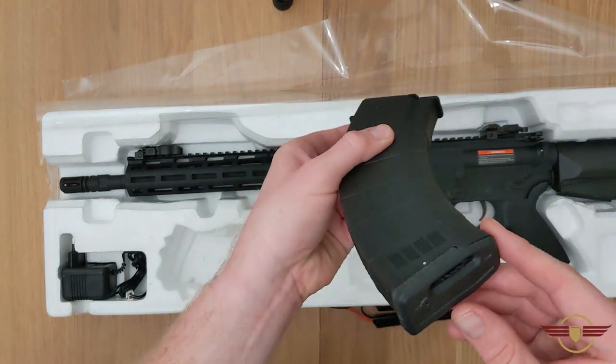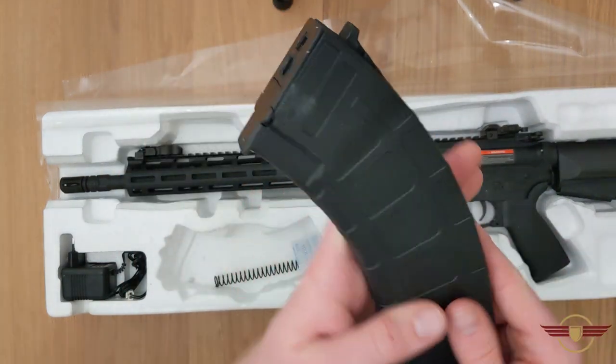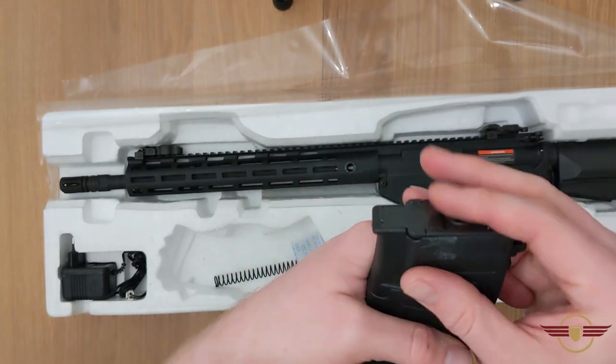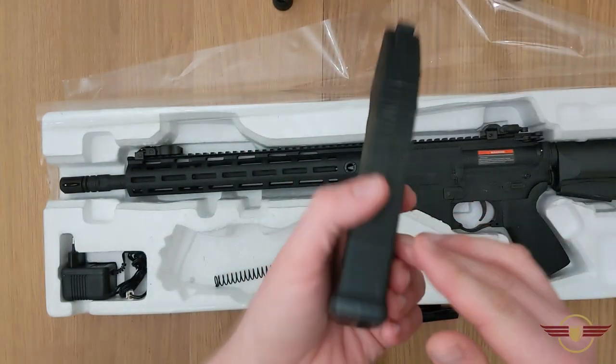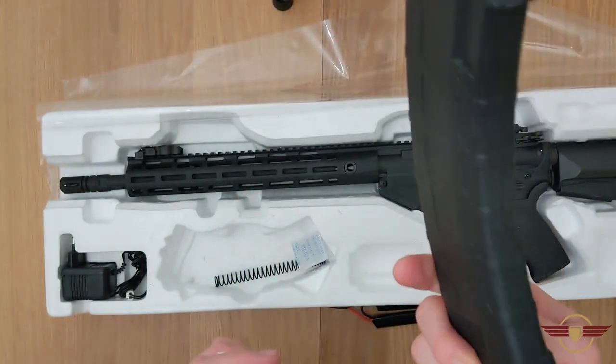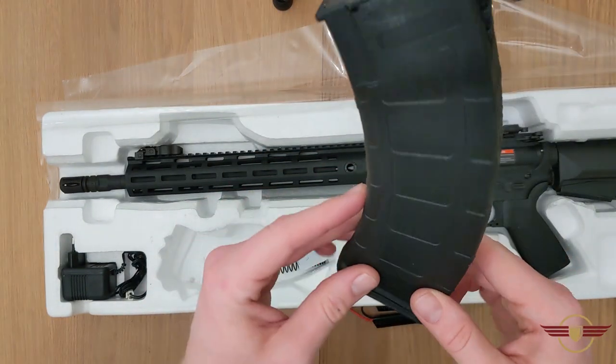You've got a high-cap mag in there and one of the P-mag style waffle mags - whatever you want to call them. The usual CIMA quality - really good quality, about 550 to 600 rounds in that. I'm sure it will work absolutely brilliantly; it's a bit unusual having one with an M4.